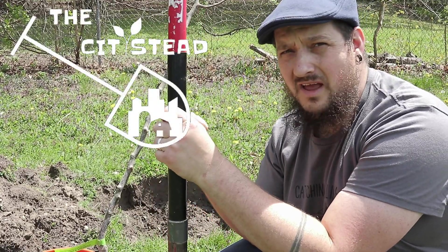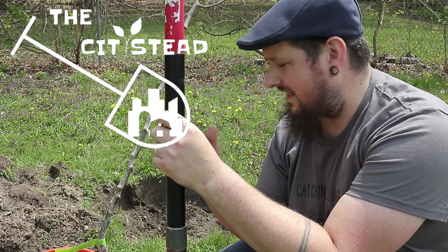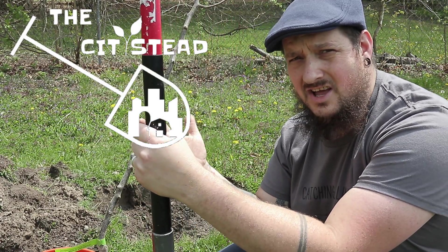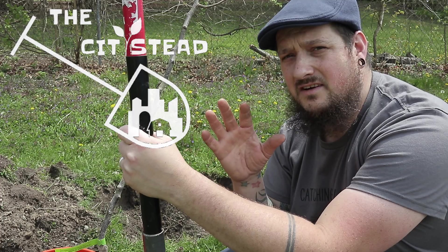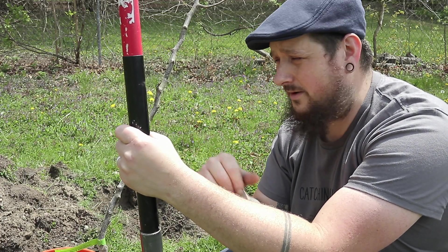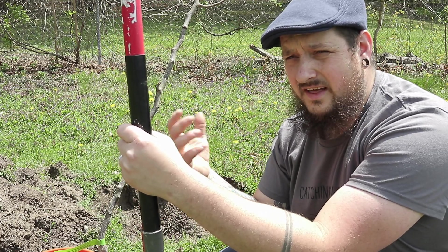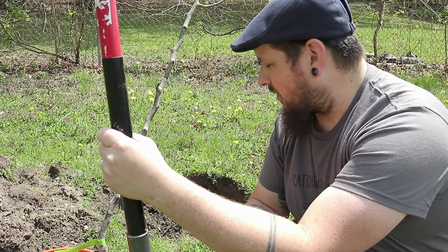Today we're out here planting this bare root pear tree that we got — it's going to match with our other pear tree. We got a little bit of cross-pollination going on, because usually with most fruits, even if they are self-fruiting, when it comes to trees it's better to have two than one. It'll always help produce more if you have a second tree that can pollinate the other one. So we dug our hole — about a three-foot round circle.